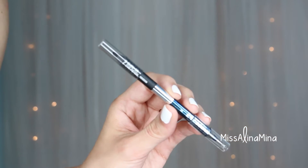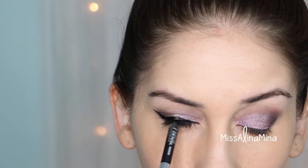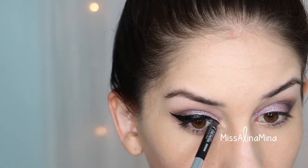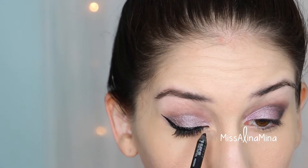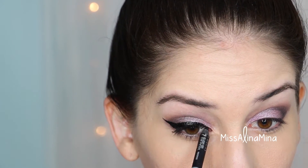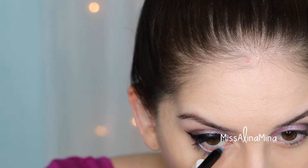For my tightline I used Urban Decay's 24/7 Glide On Eye Pencil in the color Perversion — I just glide the pencil along my lash line looking down, trying to avoid poking myself in the eye. For my waterline I used a beautiful blue color, the Sephora Contour Eye Pencil in the color Summer Cruise.